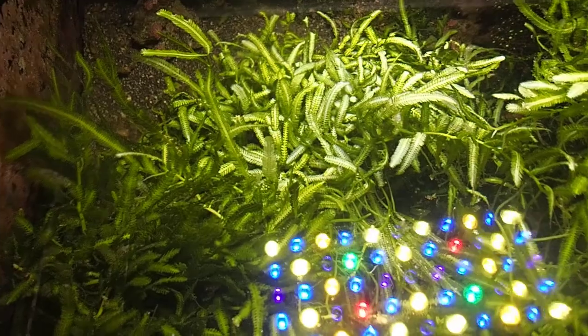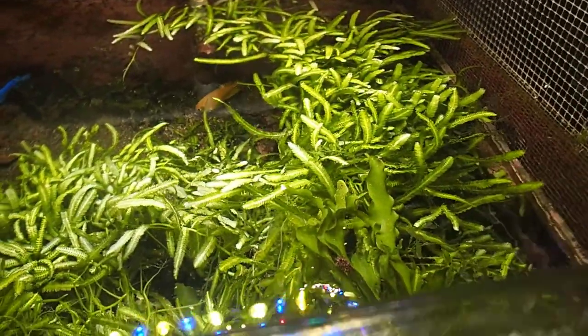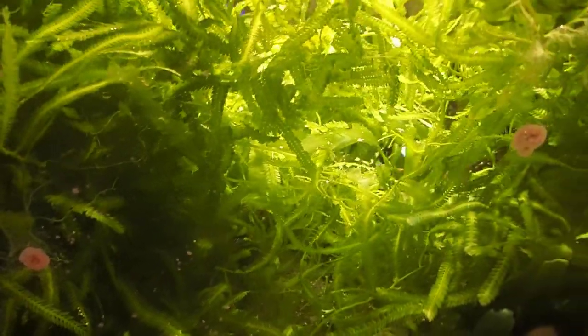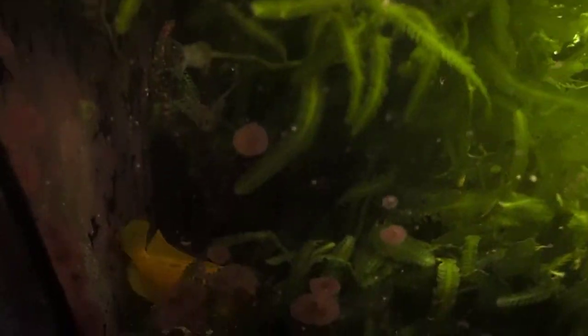A refugium is an awesome idea, not only for removing nitrates and phosphates, but your refugium is also more about growing your copepods and having your beneficial bacteria in its own ecosystem before your inverts in your aquarium destroy and eat them all up. So you can't just think about your refugium as removing all your waste — it has other benefits as well.